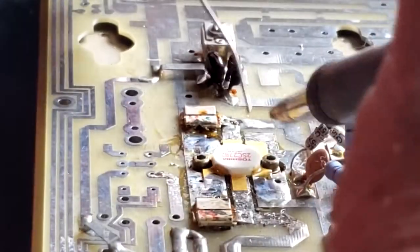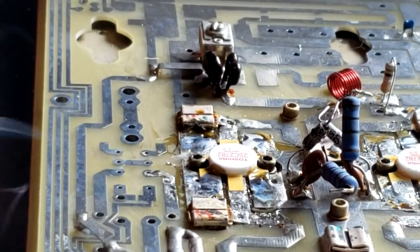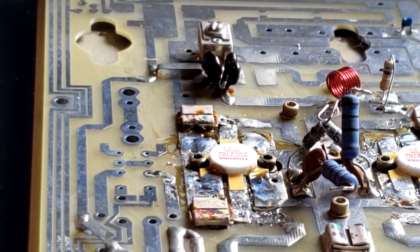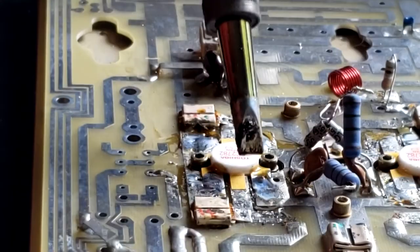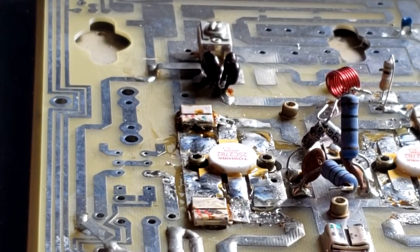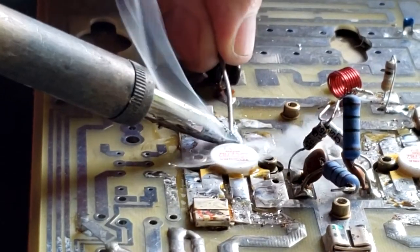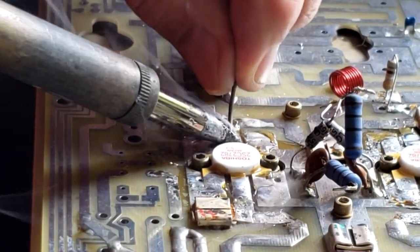Okay, one more time. Now we have the emitters tacked down — all four of those that we just soldered are the emitter junction. Let's go to the collector. Let's go back to the base, and the other side.